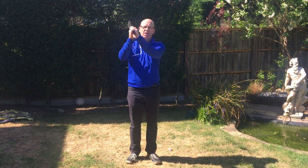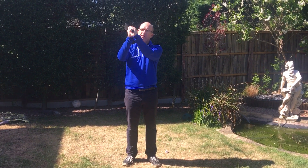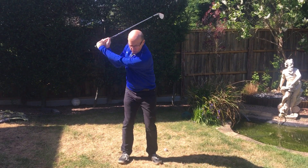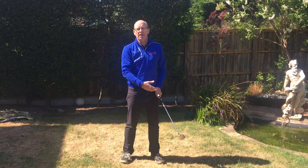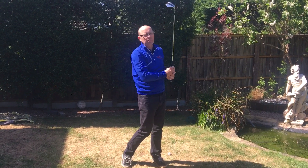So when I swing the golf club, you can see where the club is sitting — it's not sitting in my palms, it's sitting in my fingers. And that allows me, when I swing the golf club backwards and forwards, to activate my wrist and create that familiar sound of the club swishing through the air. When we create that swish, we also create a little bit of club head speed.